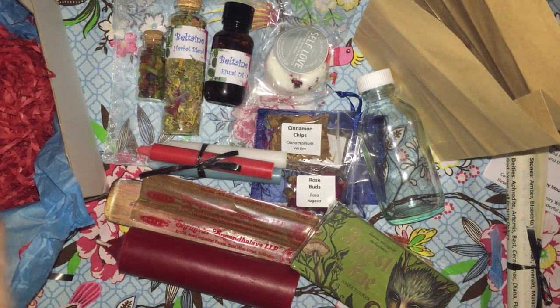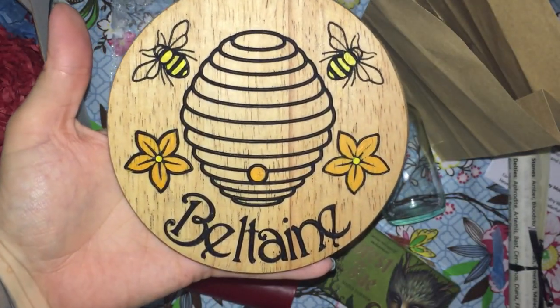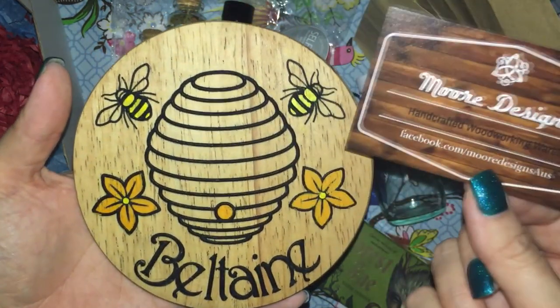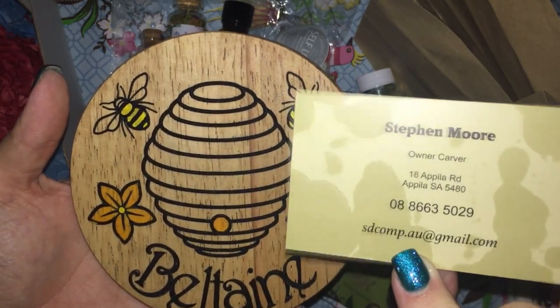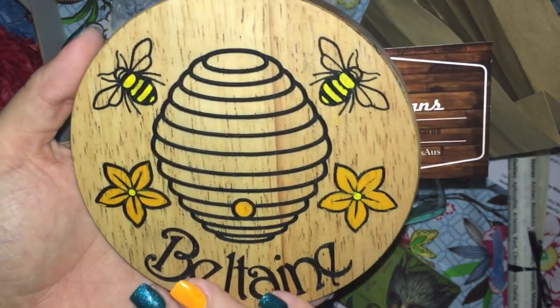The final item I imagine would be a tile to represent Beltane. She did mention that that was what she was going to be putting in all her Sabbath boxes, so that at the end everyone had a collection of the tiles. And it's absolutely gorgeous, created by Moore Designs, which I think is her partner — beautifully done.